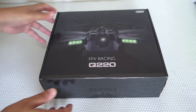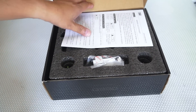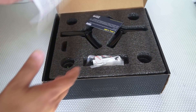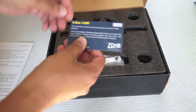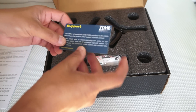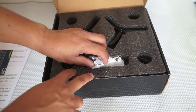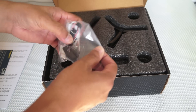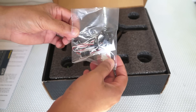Let's unbox the Q220 from Zonda Hobbies. This is how it comes inside the box. First, you get a warning statement — very good, thank you very much. Then we have a card about Zonda Hobbies support — how to get support. I hope they will actually provide support if something goes wrong.